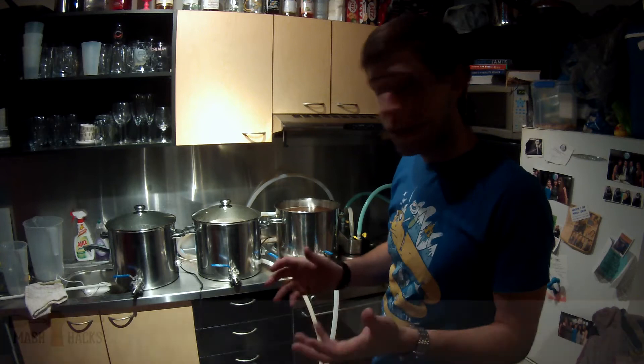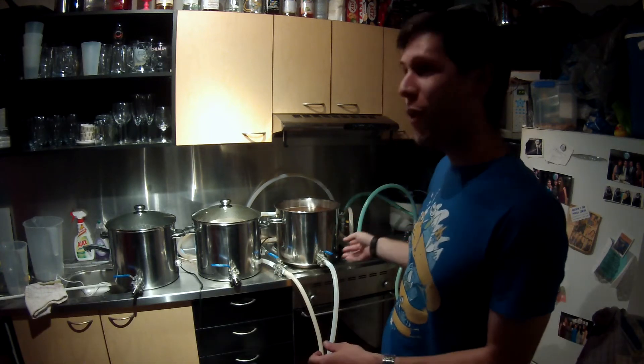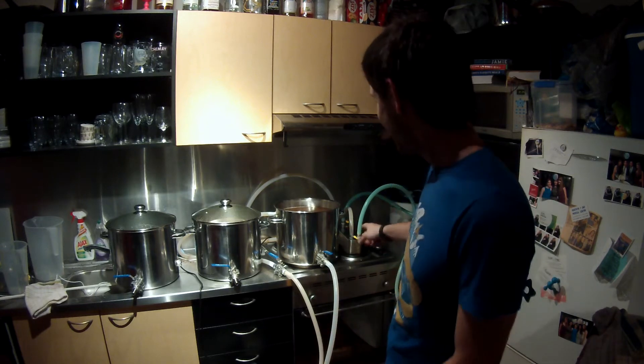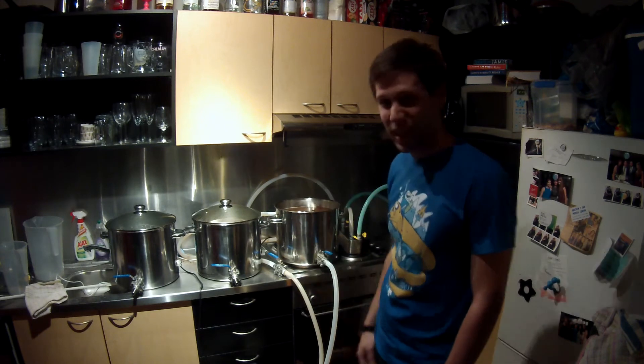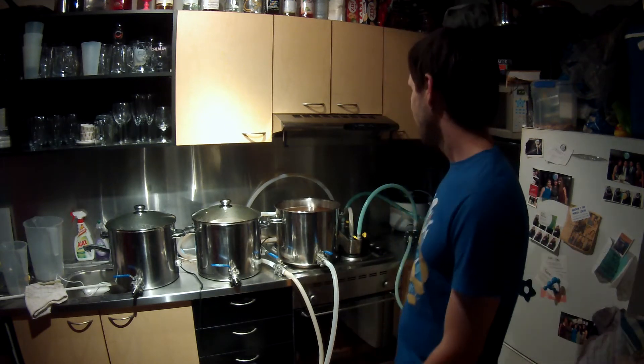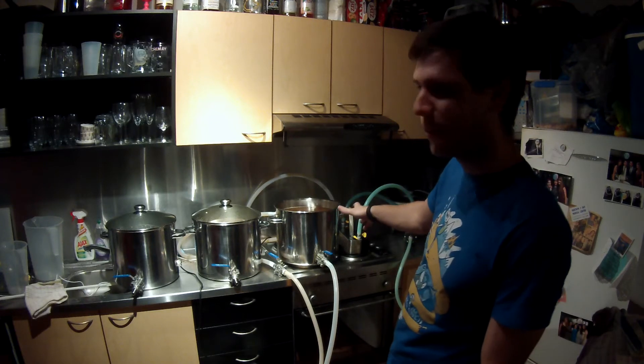I've managed to get 15 litres into this pot and it is full. Claimed to be a 19 litre pot - that's barely 16 or 17 litres maybe. So there's one warning: that pot is a lot smaller than it says it is.